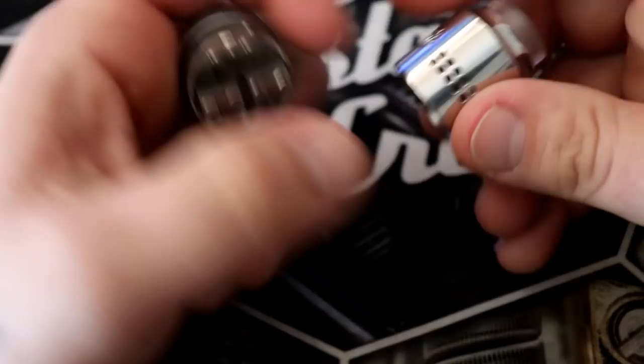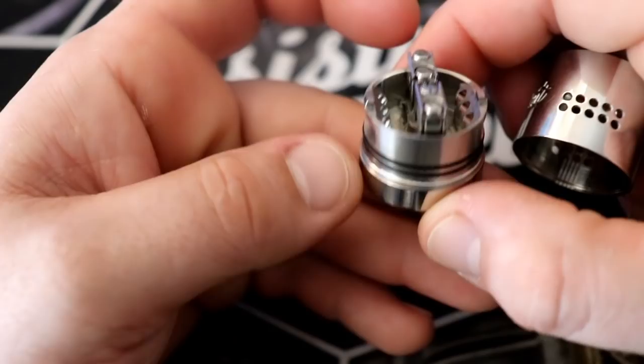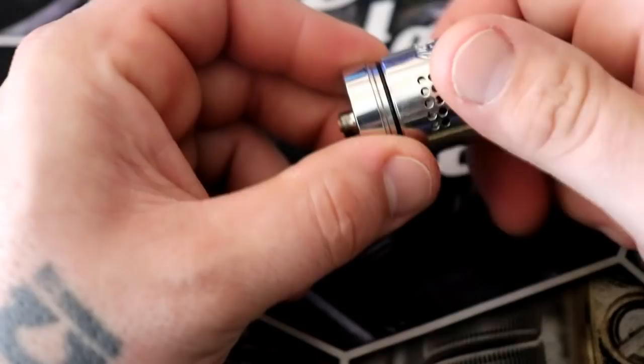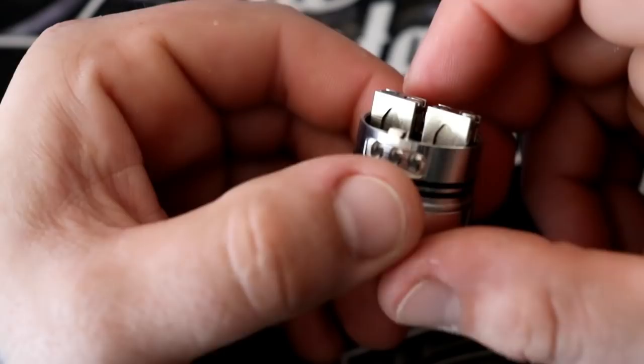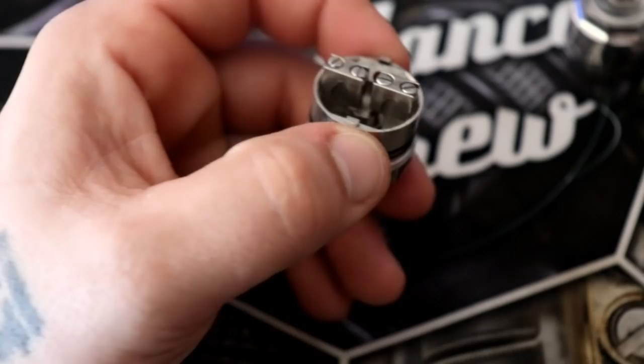There are ten holes here that you can open or close. When you open them, they open up here. There is a notch in the cap so that when you put it on your mod, it stops it from turning all the time — making it easier to take off. There are flathead screws, which I'm not a huge fan of. The posts are very interesting and different from anything I've seen before — kind of a Goon style, but something unique is going on. Let me get the flathead screwdriver.